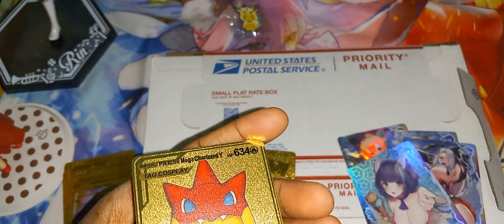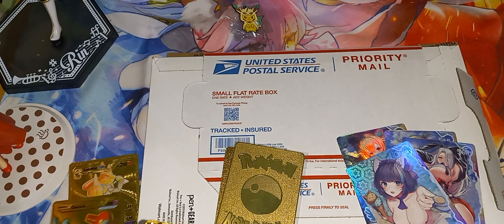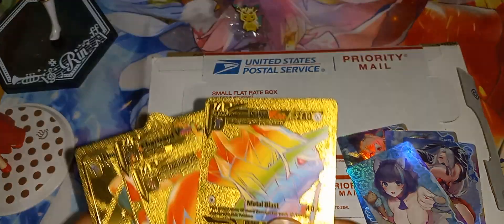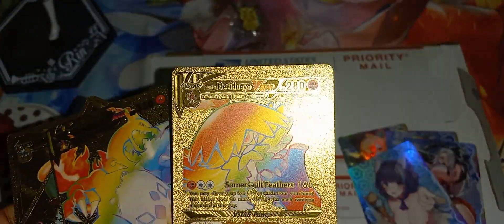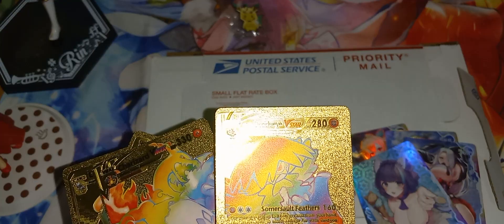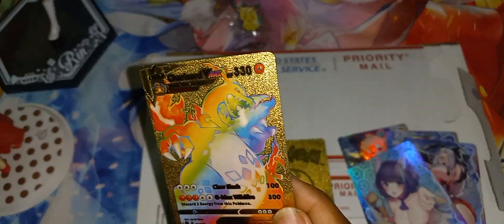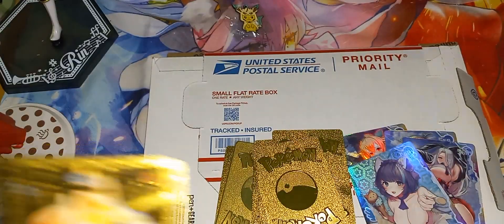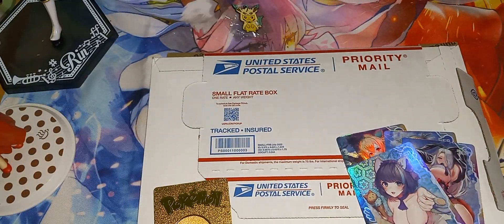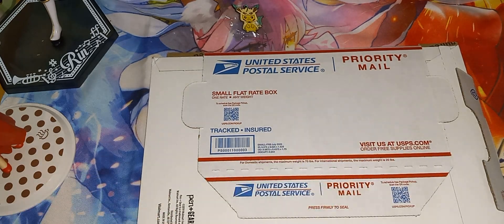Can you go back in the penny sleeve right there? Here we have Dialga. We have Decidueye. We got Charizard VMax. Here we have Deoxys. And lastly, Lucario GX. Very, very nice. Let's put these off to the side and pull this out.